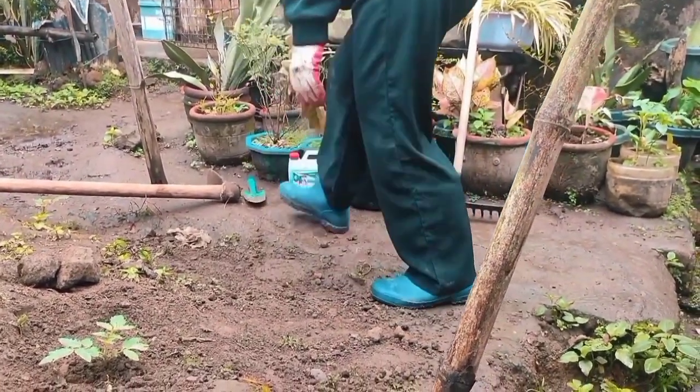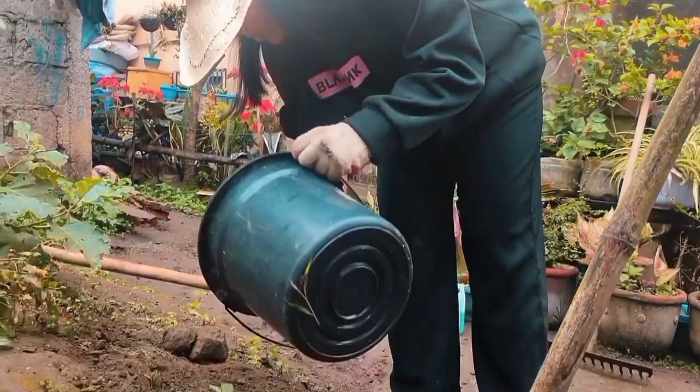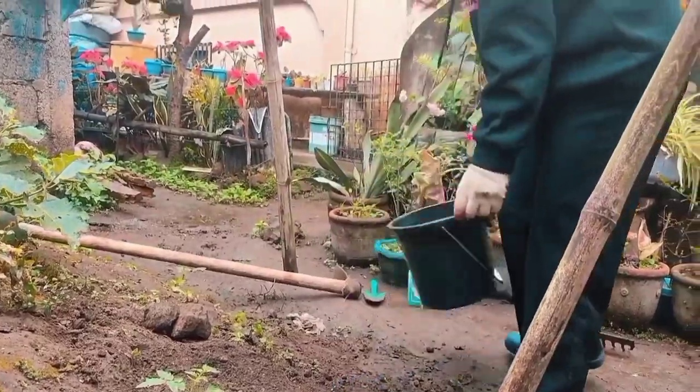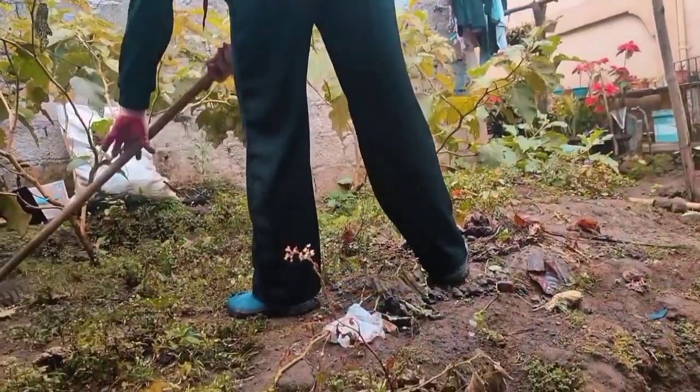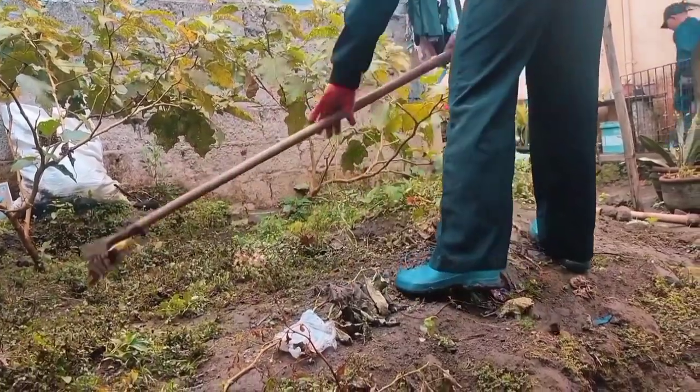Then I put water in it. Make sure you have enough water in your pit. The next thing I do is to clean the area around the plant using a ring.